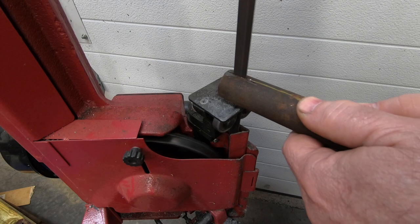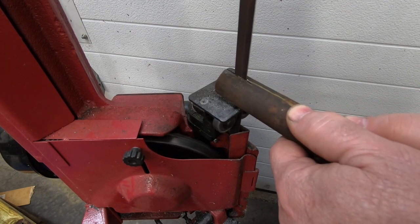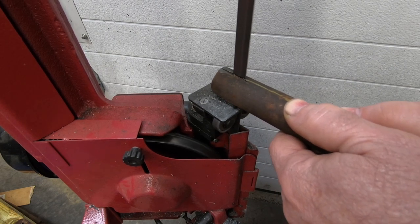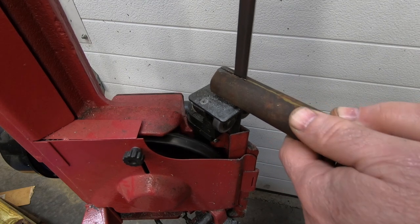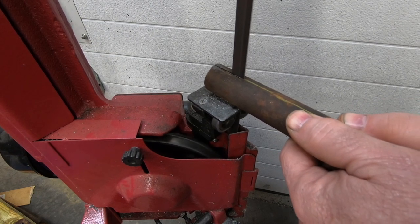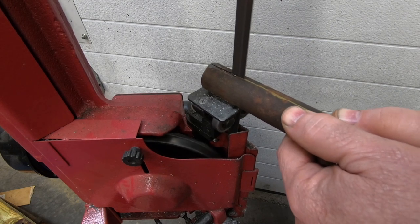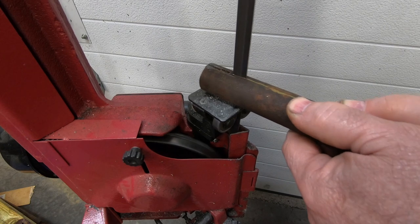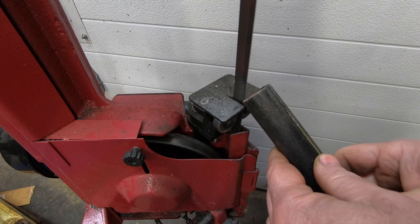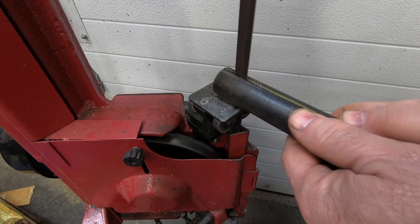I've been having some issues with this Harbor Freight bandsaw. It wants to cut to the right as you're looking at this. I think it's just a bad blade, although I should probably re-examine all of the adjustments I can make on this thing. When I first got this bandsaw I only had to do a little bit of adjusting and was able to cut a 1/16th inch slice off of a piece of one inch square tube with no problems at all. Now I feel like I'm lucky if my cut isn't anything more than a 10 or 15 degree angle.